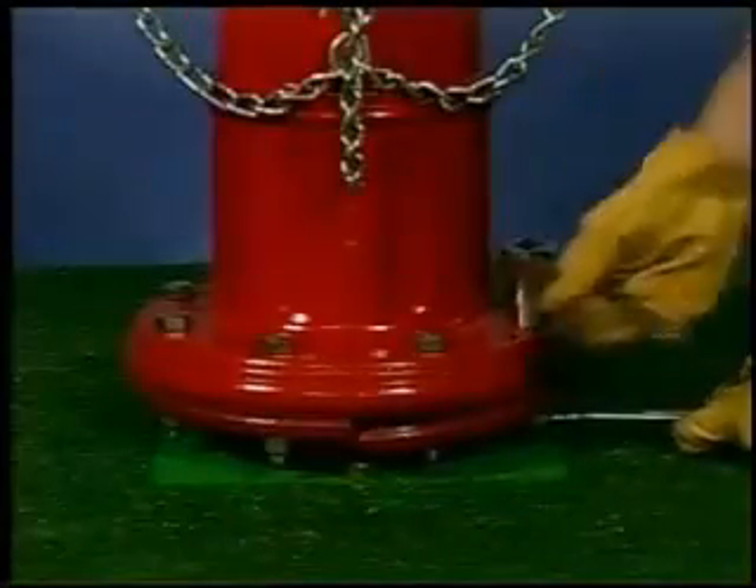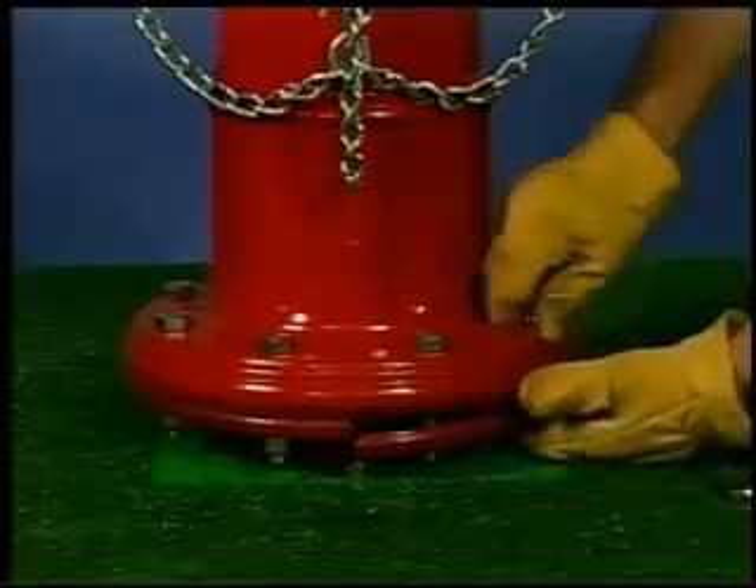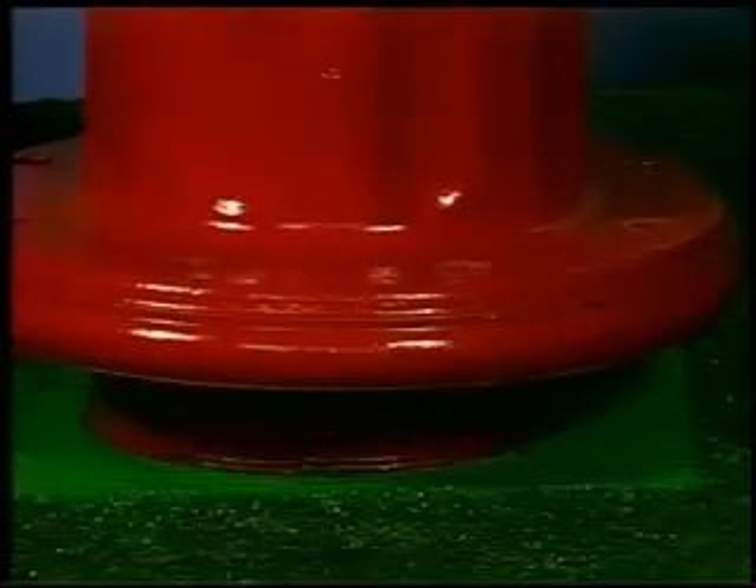Remove the safety flange bolts and nuts. Remove the safety flanges. Remove the upper barrel — be cautious, as the upper barrel weight is approximately 150 pounds. Use proper lifting equipment when lifting the upper barrel. Do not set the barrel on the upper stem, as the weight of the upper barrel could bend the stem.